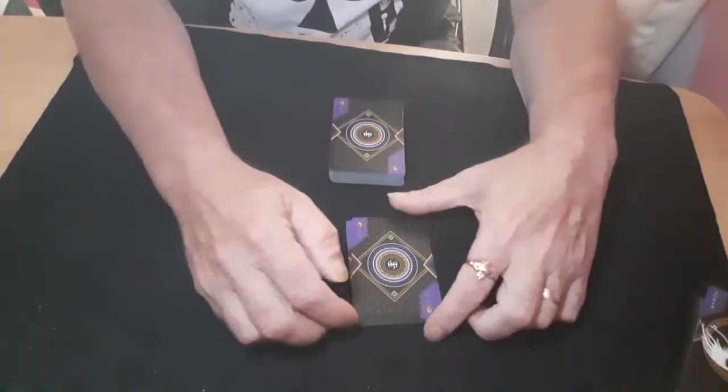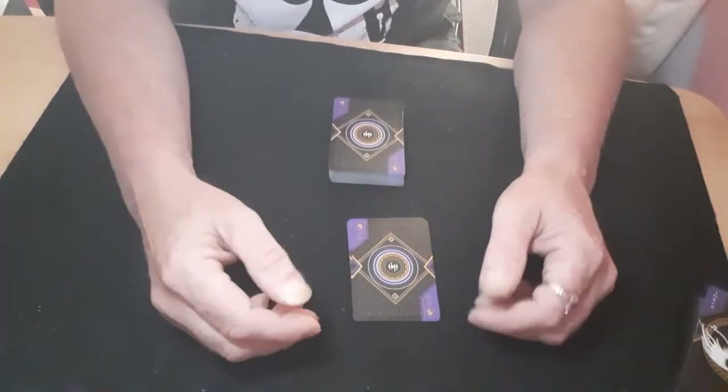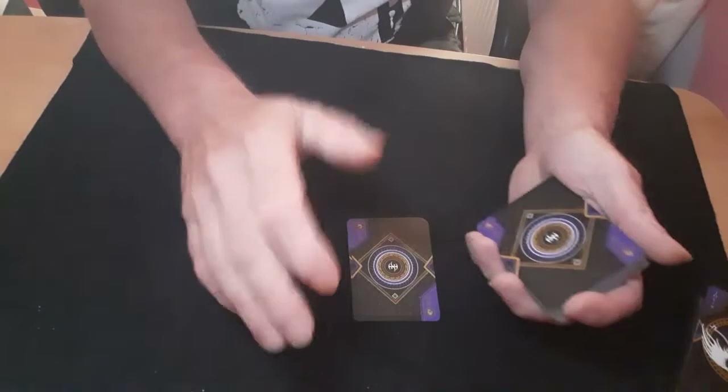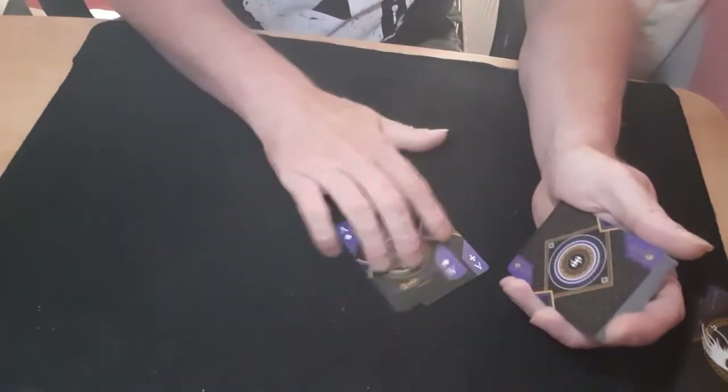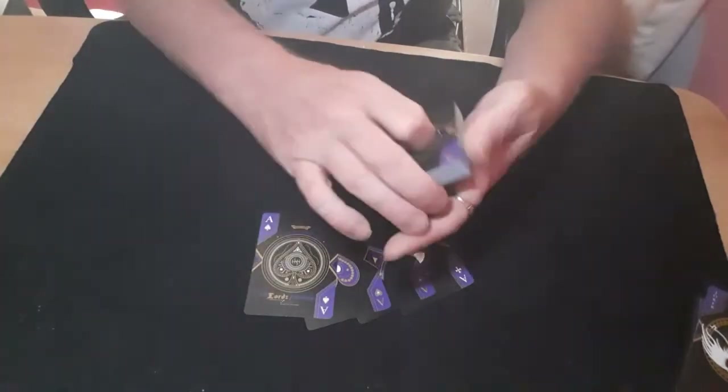Hello again and welcome back to the card mat. I came up with this one myself — not saying it hasn't been out before, but I came up with this myself a bit earlier on.